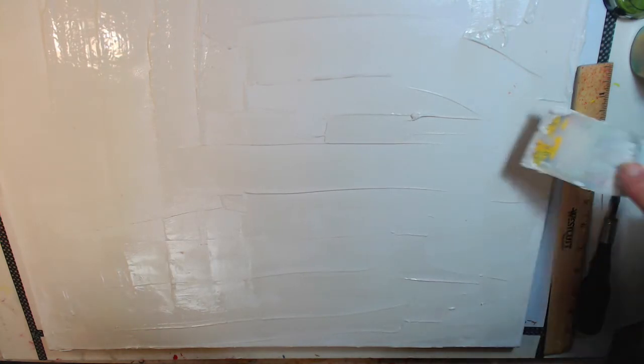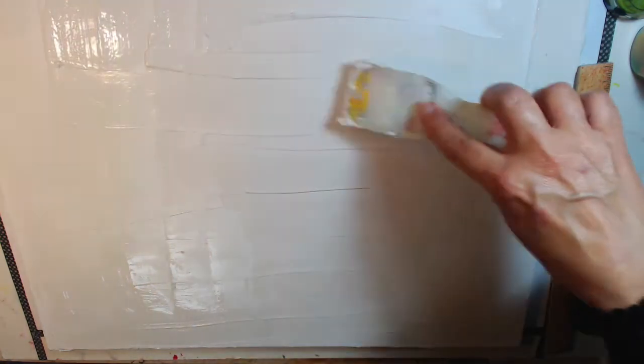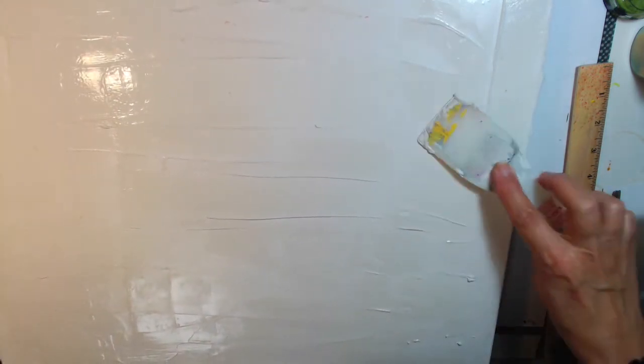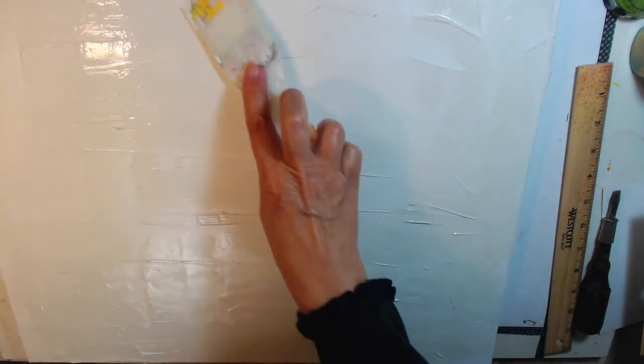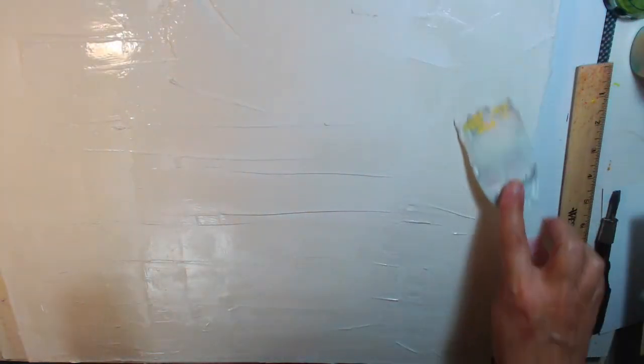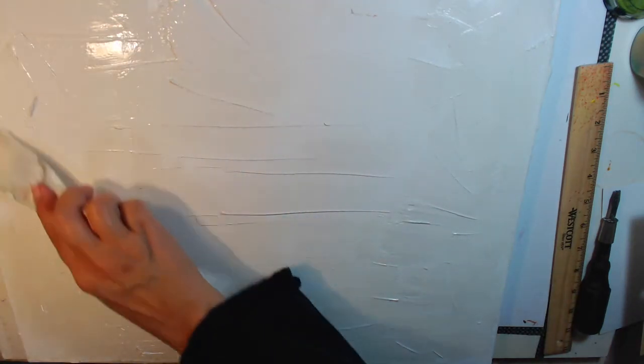Venetian plaster is very hard to find; Home Depot is definitely the place. You can also mix color with the Venetian plaster if you want it to be colored when you lay it down. I'm looking for white, but you can definitely put color in it. You can see I have lines and all kinds of things going on. You can take a credit card and go at it — I'm just going to smush it and make layers, some deeper than others.